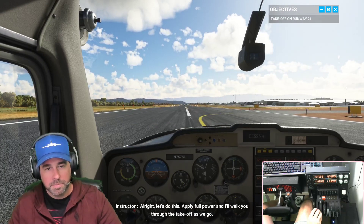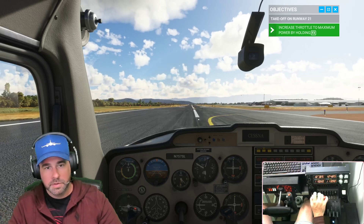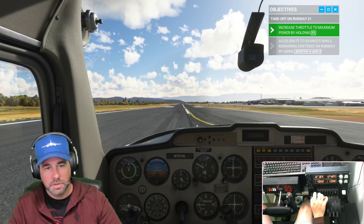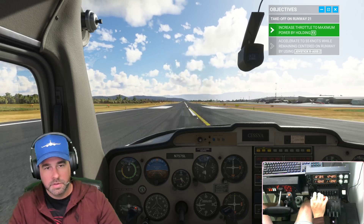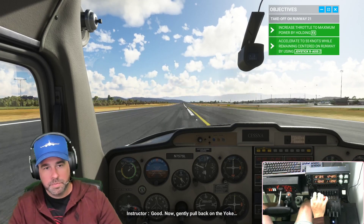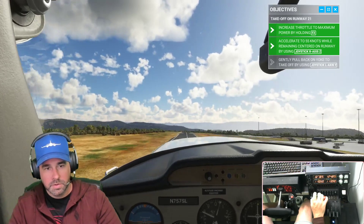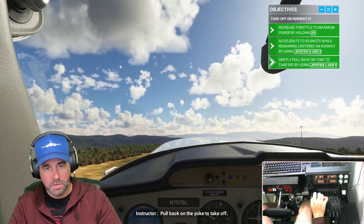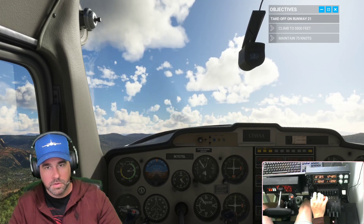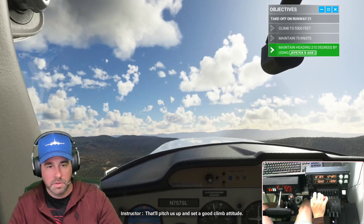Apply full power and the instructor will walk us through the takeoff as we go. Full power — here we go. Use your rudders to stay on the centerline and keep pushing power until you reach 55 knots. We've got power set right now. Now gently pull back on the yoke — we already did and we're airborne! Line up the top of your instrument panel so it's a couple of inches above the horizon — that'll set a good climb attitude.